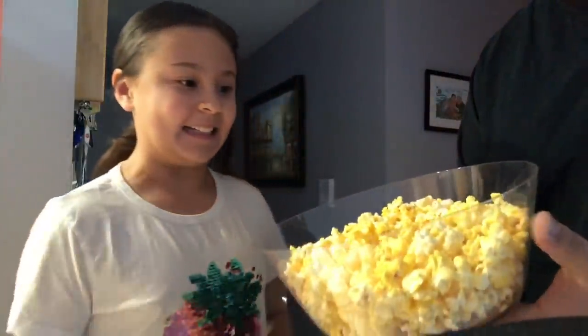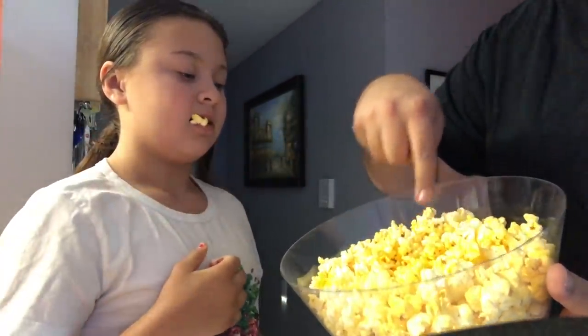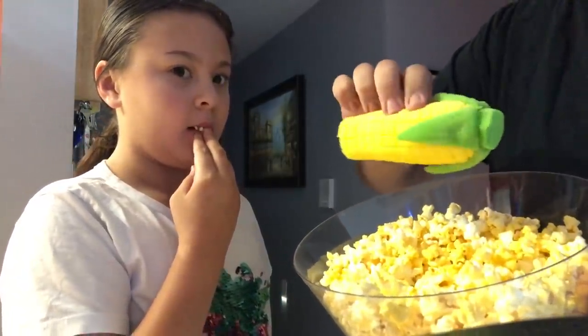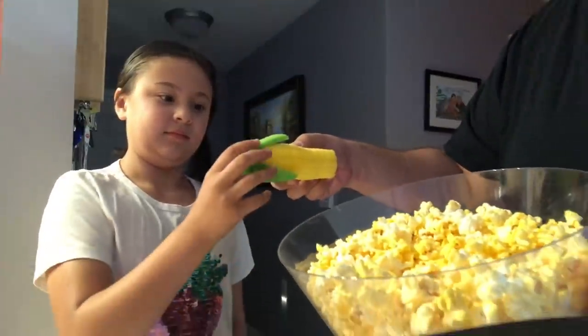You want some popcorn? Help yourself. I think there might be something in there — it looks like it's not cooked all the way. Look — there's an ear of corn in it! I think we didn't cook the popcorn all the way. You can still have some popcorn. How's it taste? It tastes pretty buttery. It shouldn't taste buttery — because it's a corny joke!